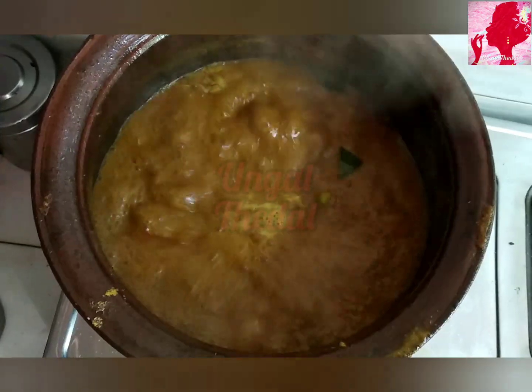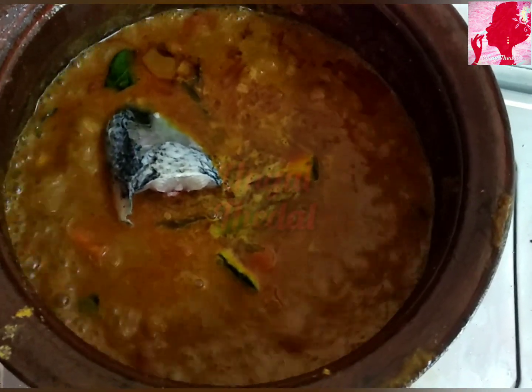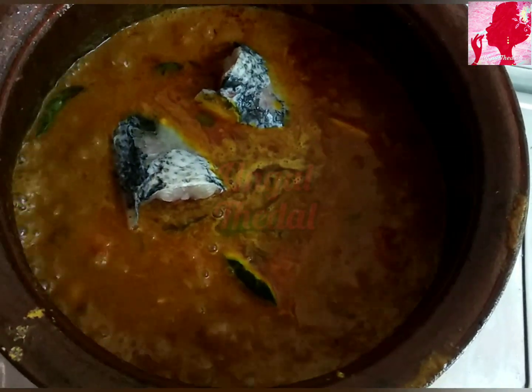I will add thickness to the top. I will add a manga (mango) and a viraal meen (viraal fish).